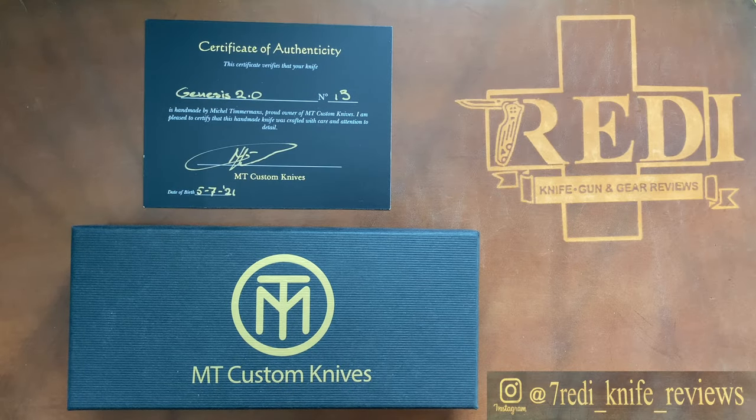Hi, this is Eddie from Switzerland with another knife video. Today we're doing a fun new custom knife unboxing. This is a knife maker I came across very recently, thanks to the recommendation of my friend Francois.